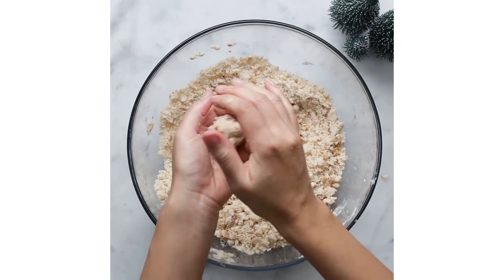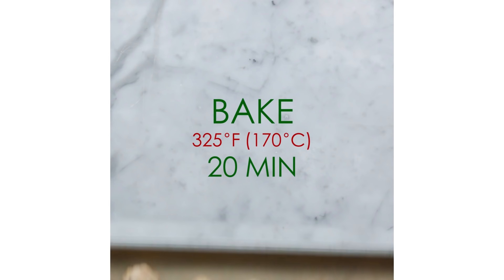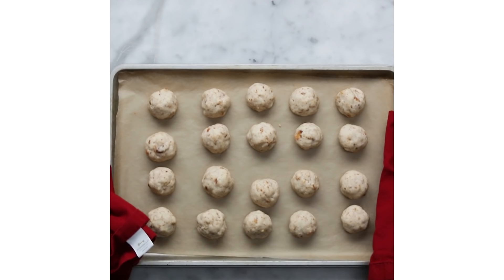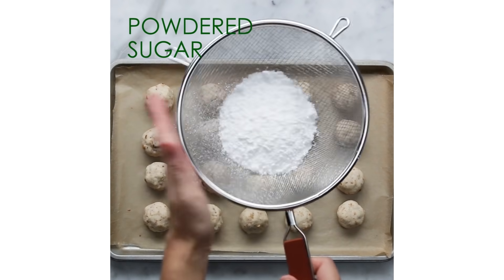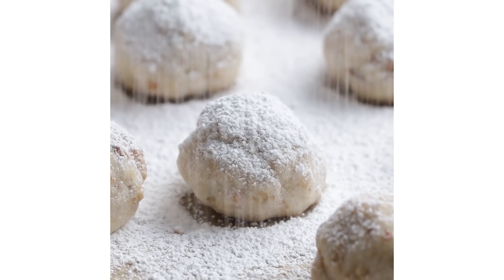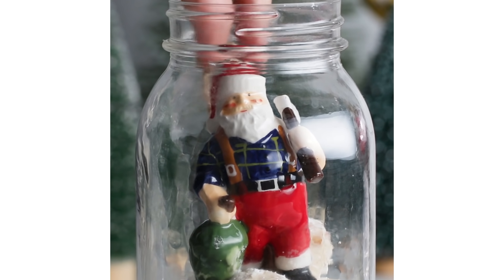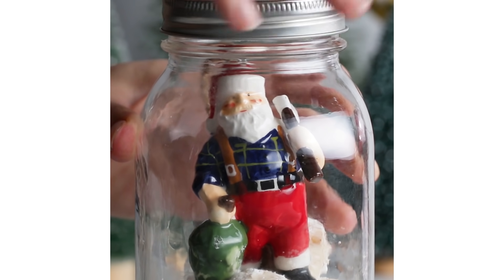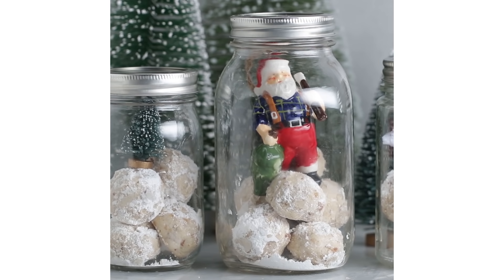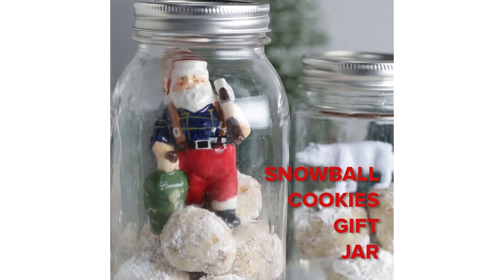You don't want to make it too brown, so bake it at a low temperature. 325 Fahrenheit is usually a good setting for these cookies. Make sure to coat them with powdered sugar while they are still hot so the sugar sticks better. Since these cookies are very fragile, I recommend putting them in a jar or a box when giving them as a gift. I used glass jars and added a Christmas ornament and a little toy so it feels more festive.